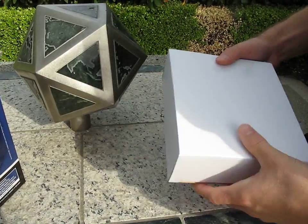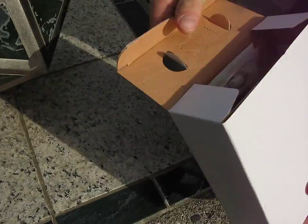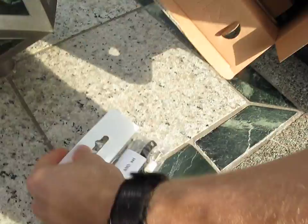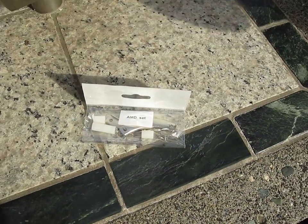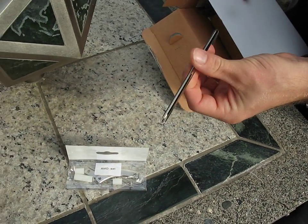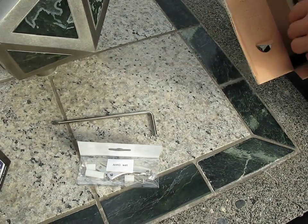Why don't we have a look at the accessory package here first. Let's get this open and find out what we've got inside. Here's the AMD mounting hardware. It comes with — oh wow, this is kind of neat — it comes with a screwdriver, so you have everything you will need to install this cooler.